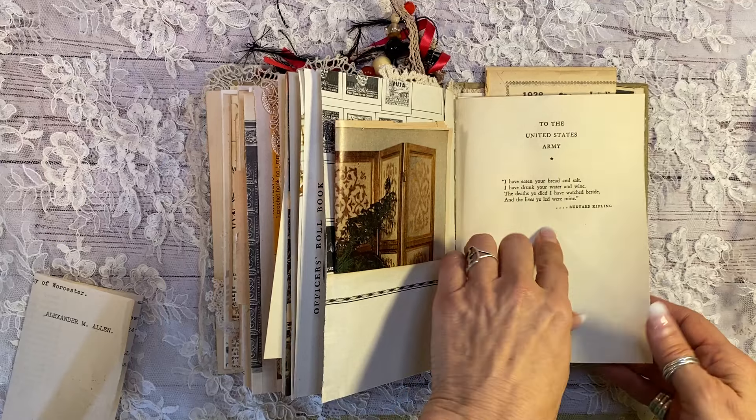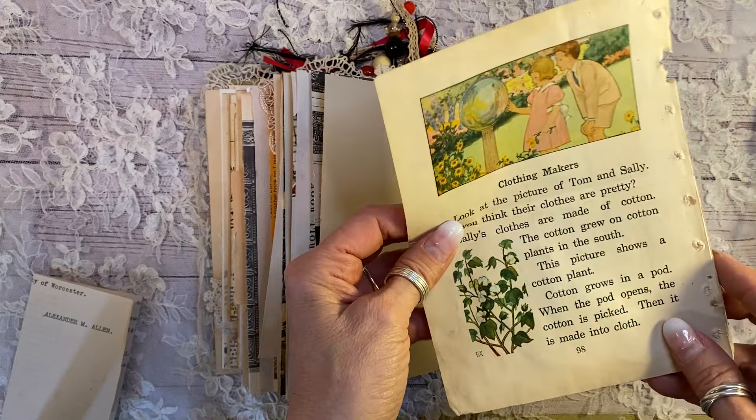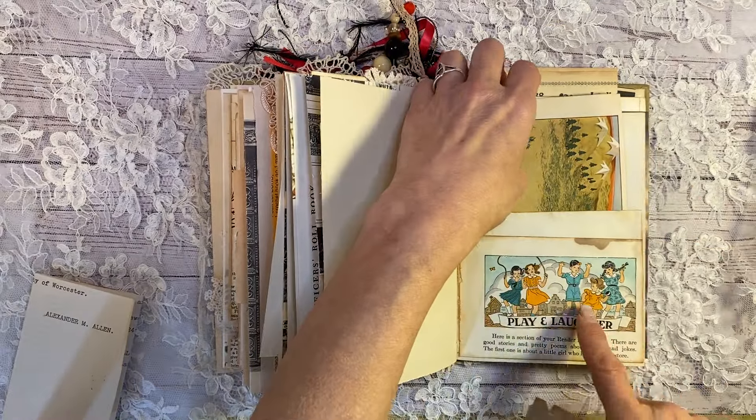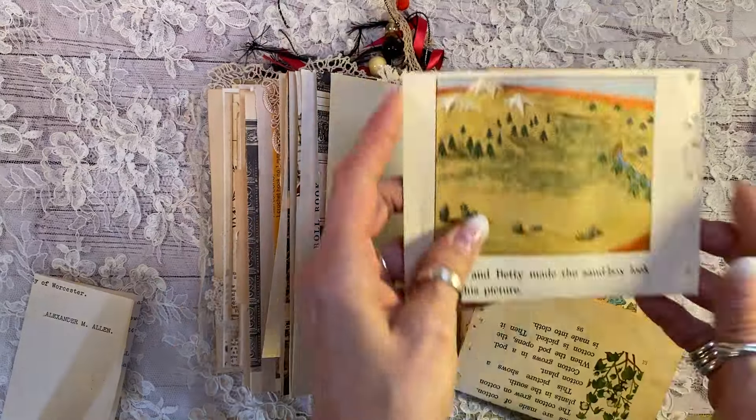A lovely poem here. Very early 1900s. Look at that wonderful children's book page. And then you pull this out, you've got another journaling spot there. And the pocket there, Play and Laughter, which is one of my favorite children's book pages. I have a lot of those.